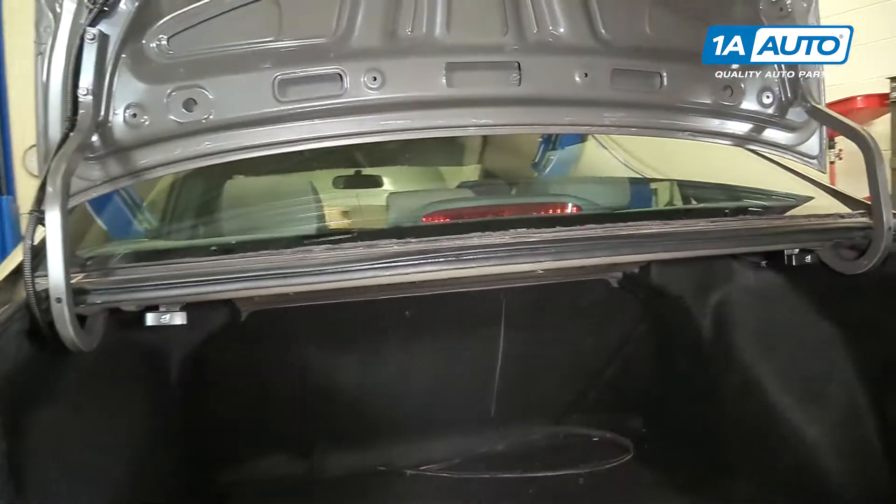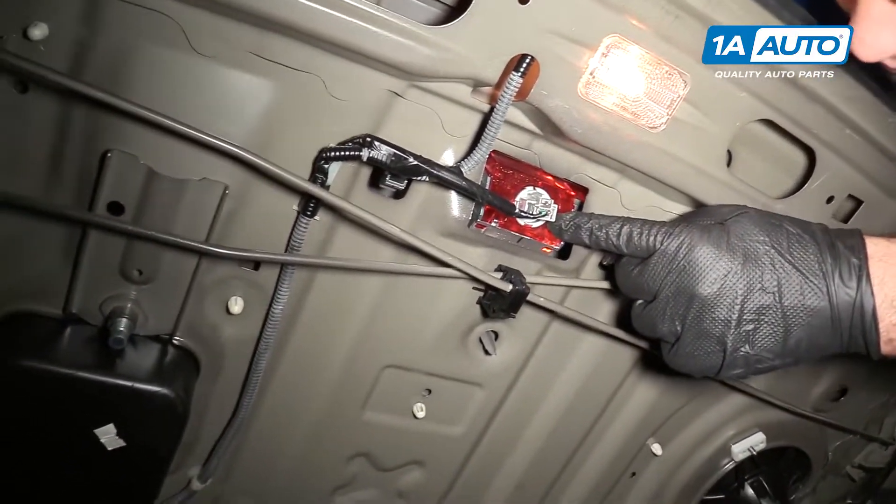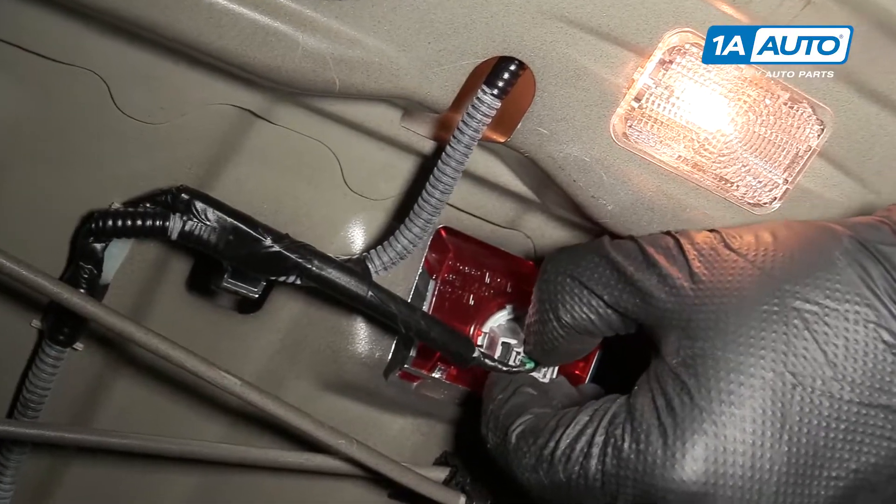Open up your trunk and go underneath. The bulb and socket is here. I'm going to unplug it so it's a little easier to get out.